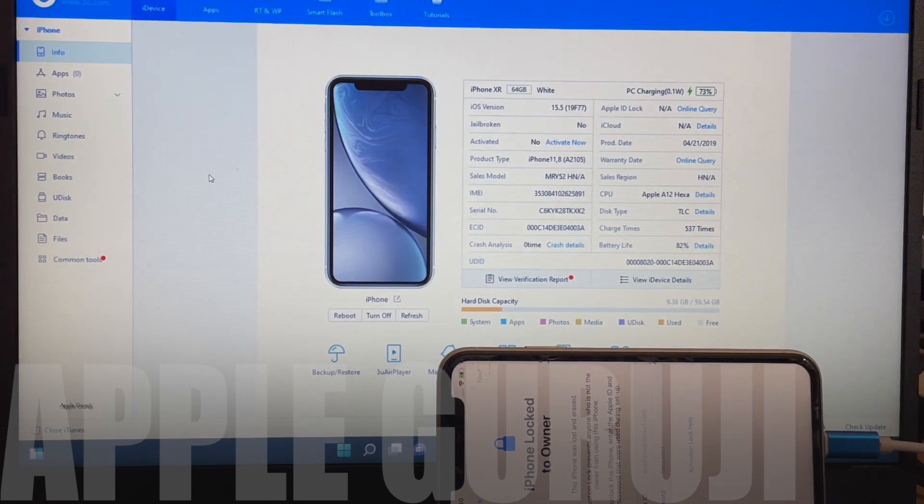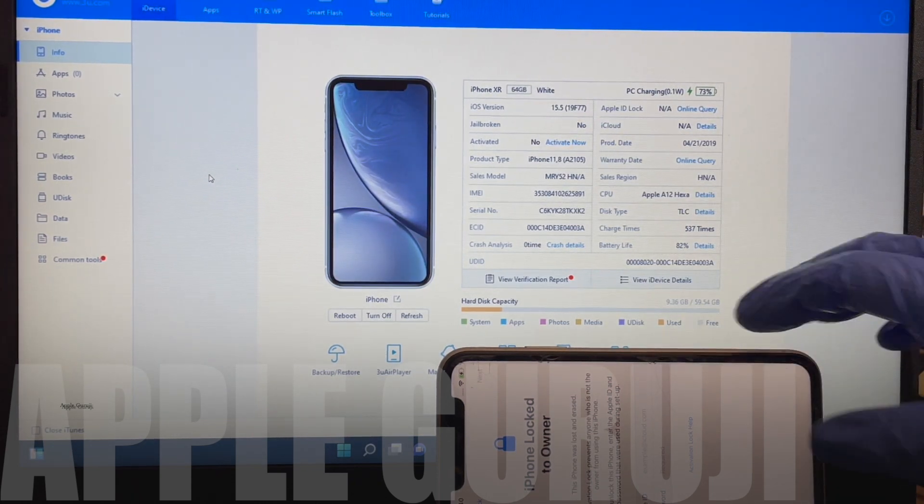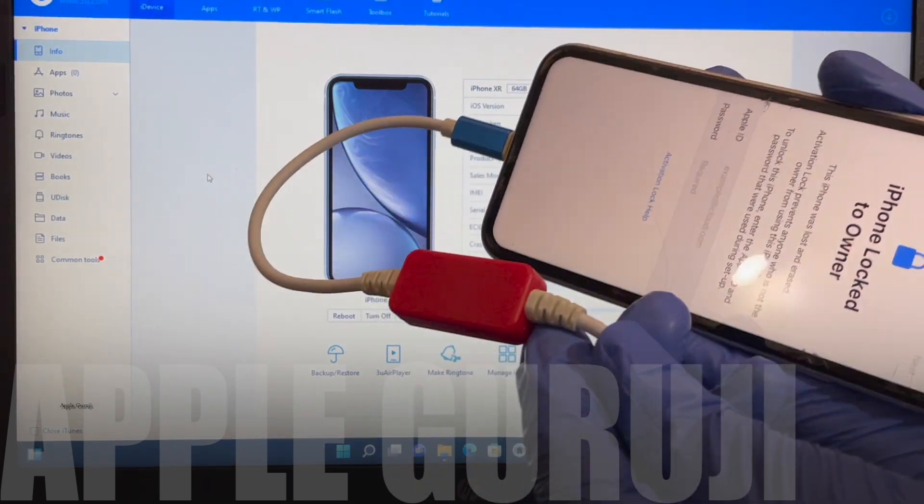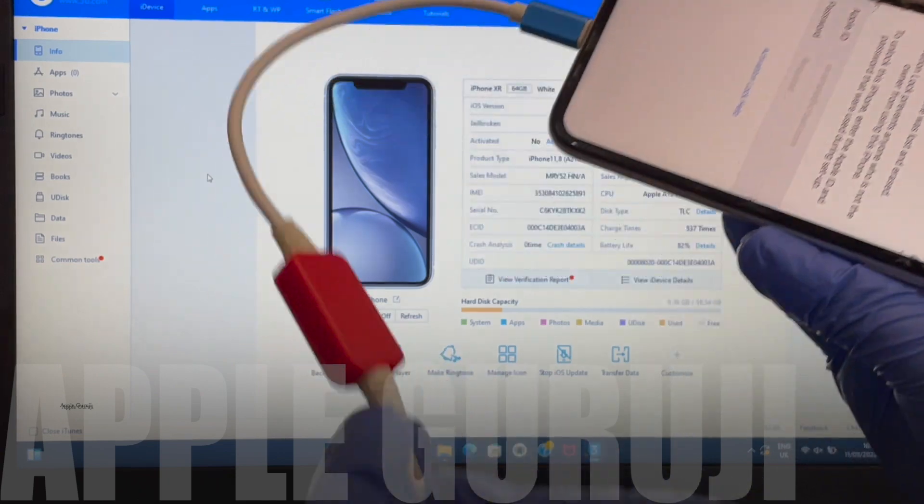I'll be updating it to iOS 15.6.1. This is a DCSD serial port USB lightning cable.